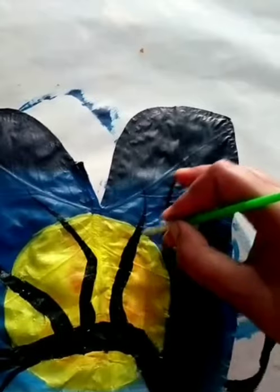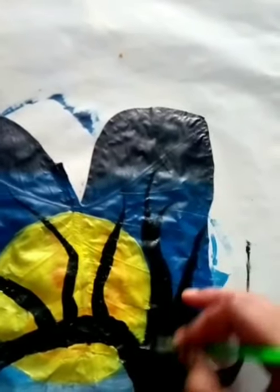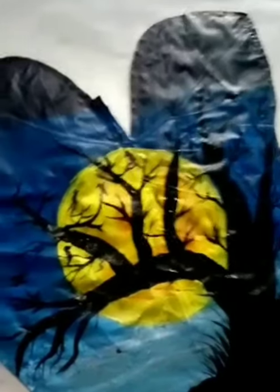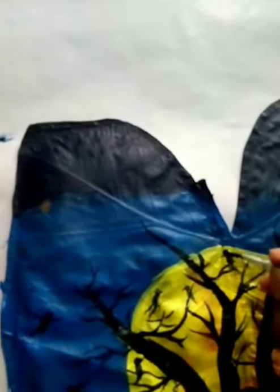I am very proud of the brush. This brush is a very old brush. I have been using this brush for 6 months. I am using a brush for a very smooth brush.